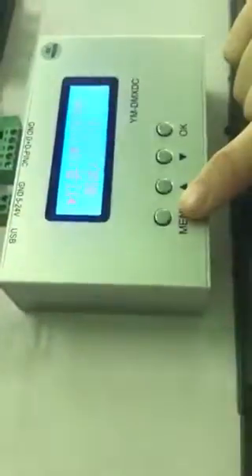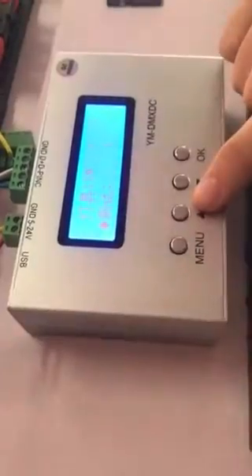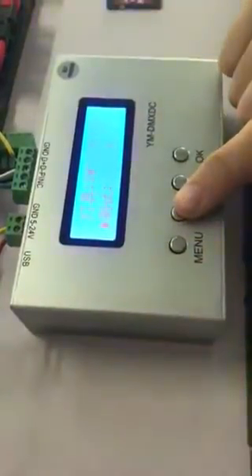And then press the menu. You can press the up key to test one by one.